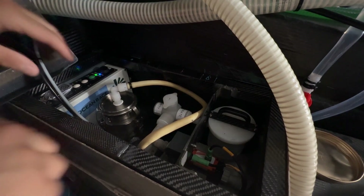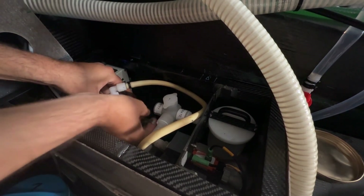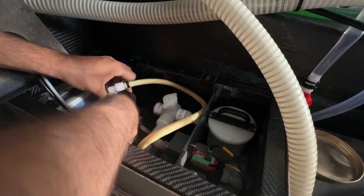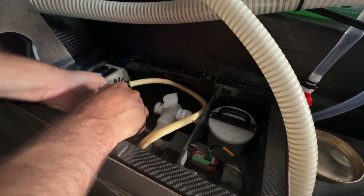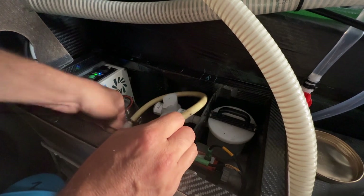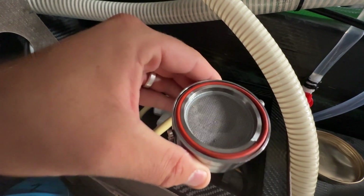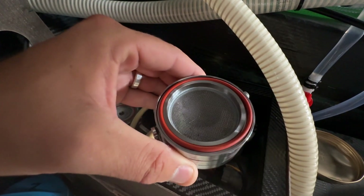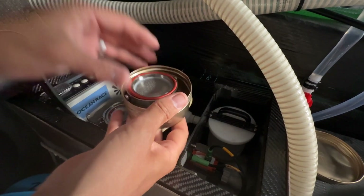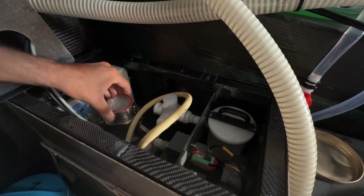Here we are for the filter change. I need to open this cage where the filter is. This is the old filter — sometimes you can already see some microplastics. Then we will put it in this container and change it for a new one.